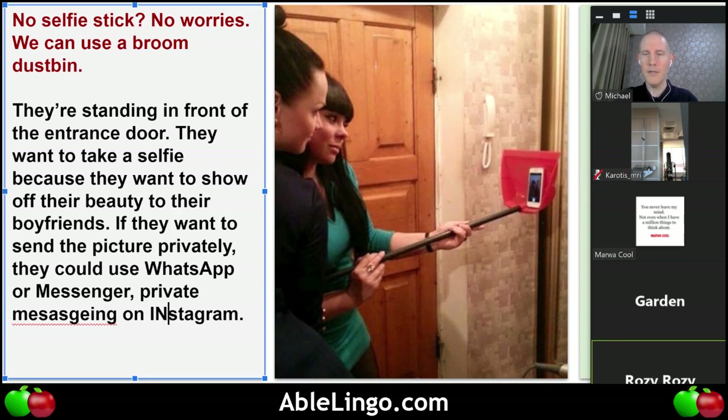Rosie, can you tell me how are the girls dressed? They dress casual. Are they dressed for a purpose or just dressed casually? After they take the picture, where do you think they will go? They'll be out. Do you think they will stay home or are they going out?